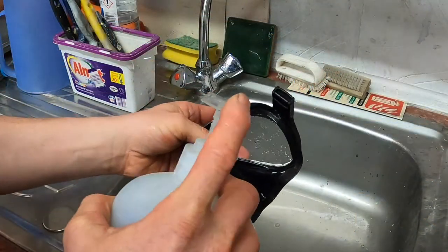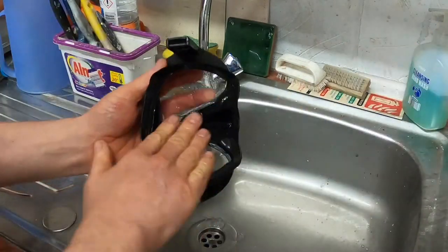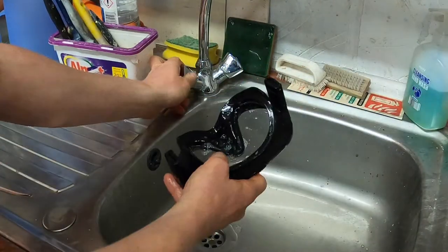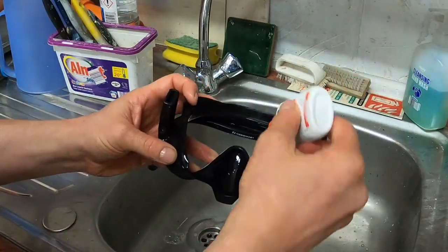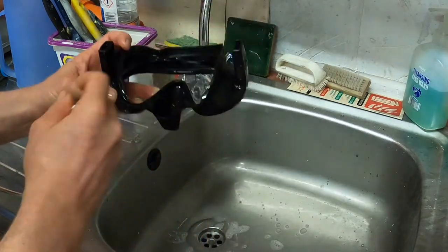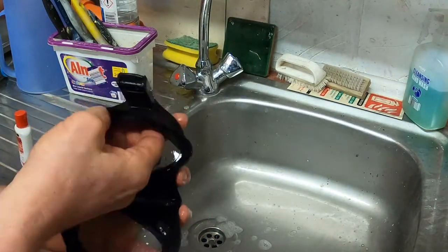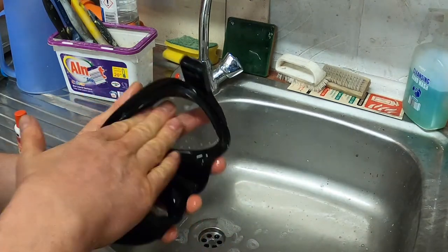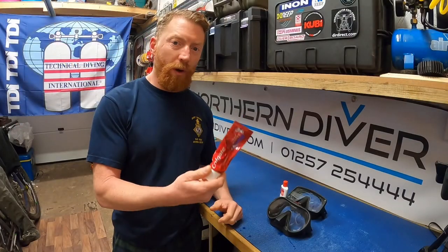Once you've got it lit, the next thing to do is get some cleaner in there to take off any oily residue. Get some C-drops — a couple of drops — squirt it around, covering all the skirt, nose pocket, and certainly the lens part, then leave that to sit.